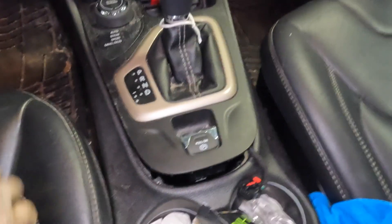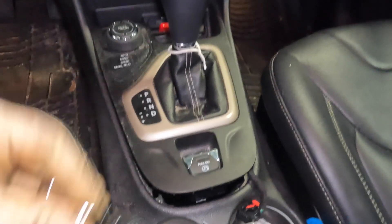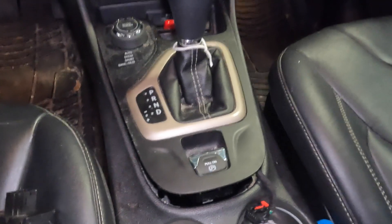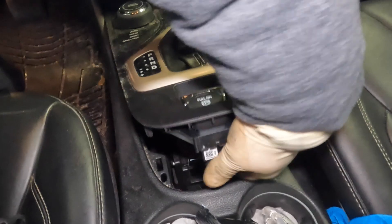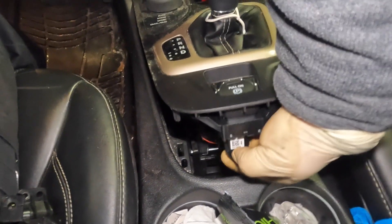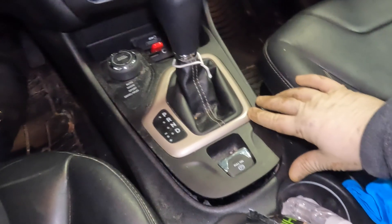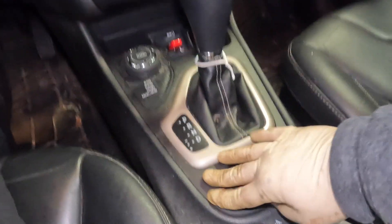We got our old switch out. Now it's not regular screws that hold it in — you're going to want to have a T20 Torx bit. I used this little quarter-inch ratchet, got in there, removed it and put it back on. Once you do that, just bolt it back up. Then take your connector and snap it in, making sure you put your lock tab back up. Once the connector is plugged in, just snap the panel back into place — it just goes in like that, you don't need a lot of pressure.